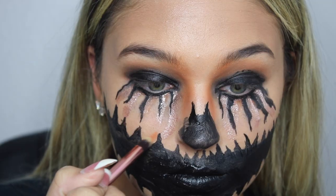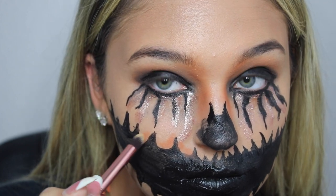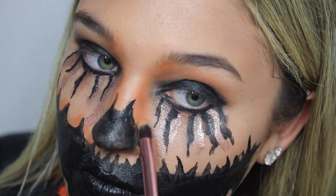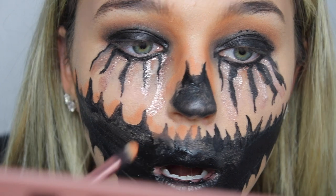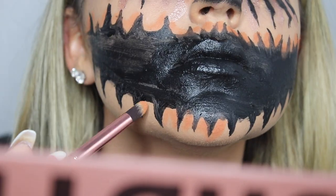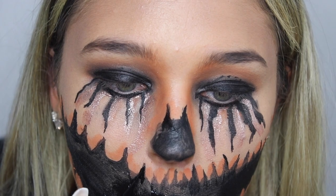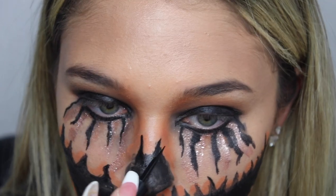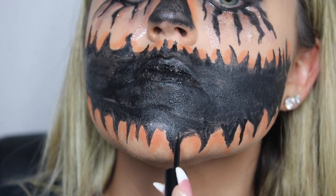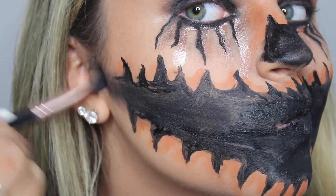Going back in with the Kylie and Jordan palette using that same orange, I'm making shadows around the black area of the mouth. Then I'm going back in with the liquid eyeliner to sharpen the edges of the mouth. Now going back in with my Too Faced palette with the same black, I'm connecting where the mouth is to my ears.